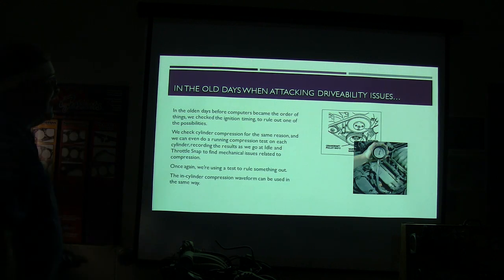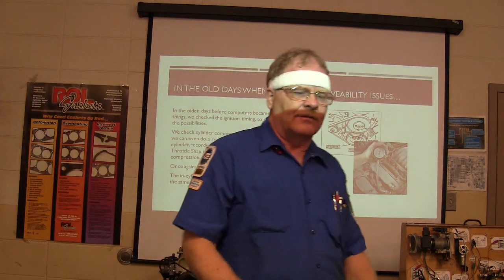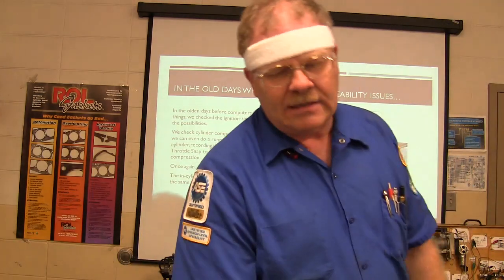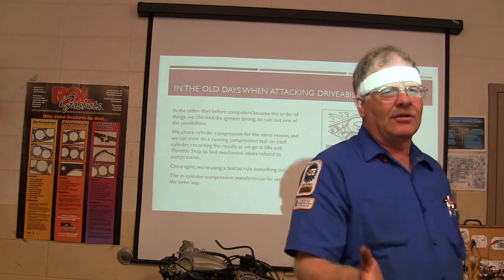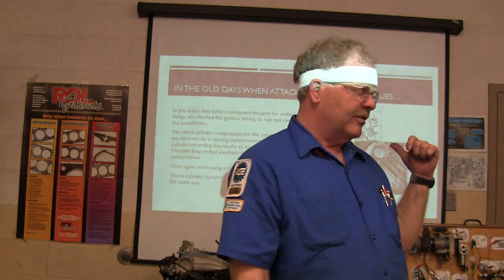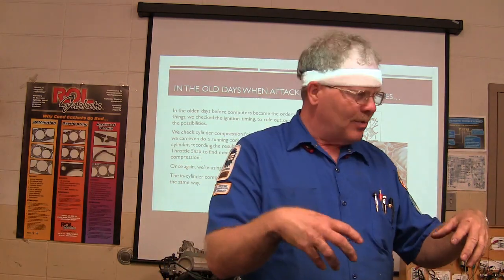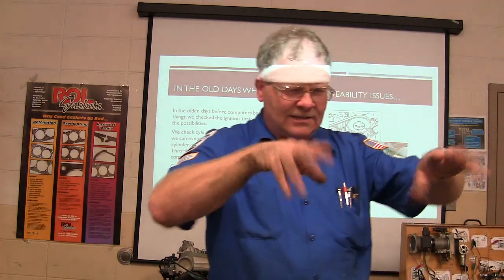In the old days, when we were attacking a drivability issue — this is engine performance — before computers took over, the first thing we did was check everything to make sure it was like it ought to be. If you get something you're working on and you're trying to figure out why it's not doing like it's supposed to, you've got to fix the foundation before you can go up with the house. You've got to make sure the engine's healthy, your ignition components are healthy, your injectors are clean or your carburetor's clean, and all of that stuff is like it's supposed to be.